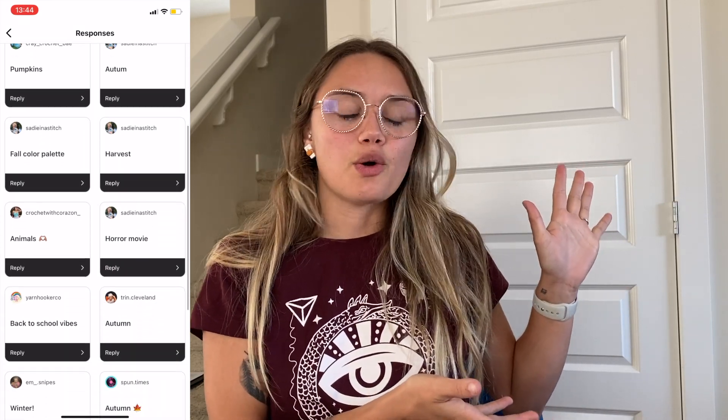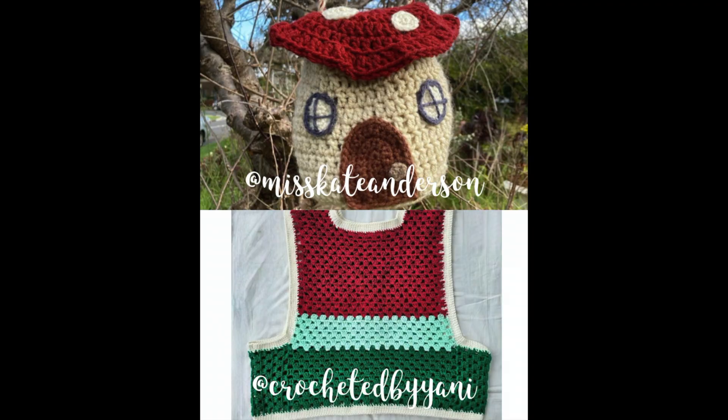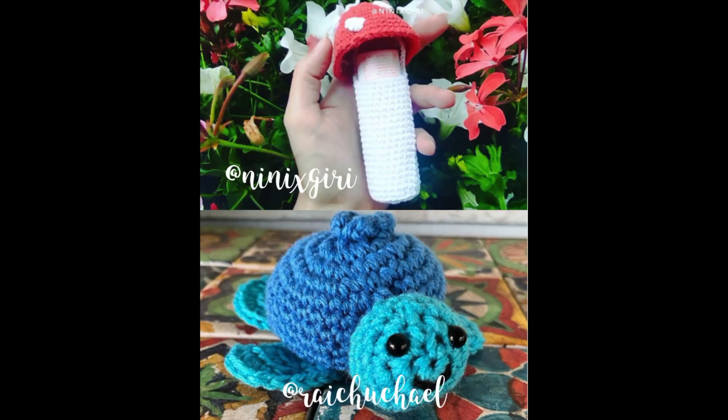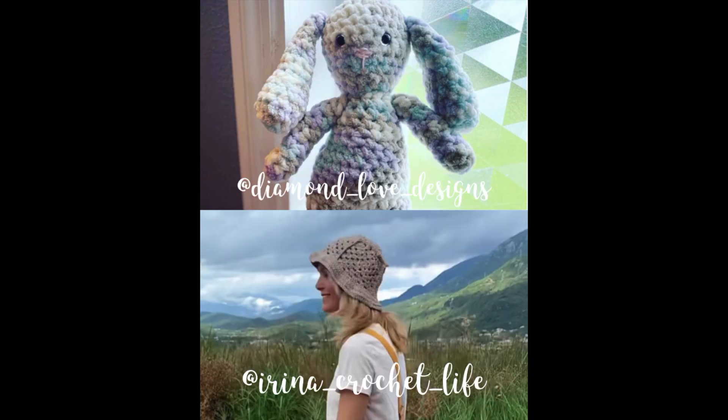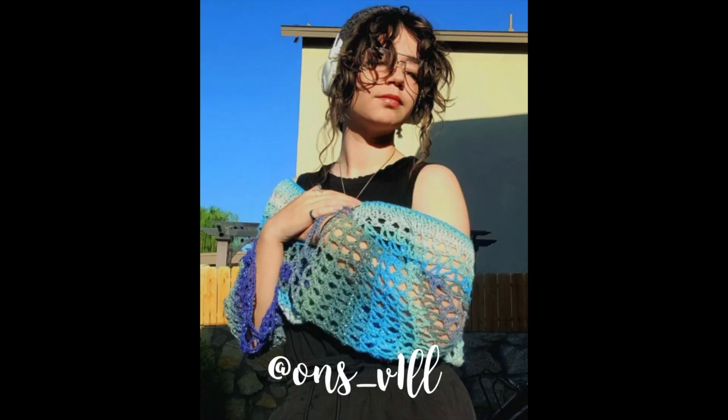I picked pumpkin spice because it kind of encompassed everything the most — you guys seem to be really on theme with fall, but I didn't want to do two seasons in a row, especially because last month, the August prompt was summer. And with that said, here are your submissions for August. You guys totally killed it — there was a ton of variety, and I'm super excited to see what you guys are going to do for this month.